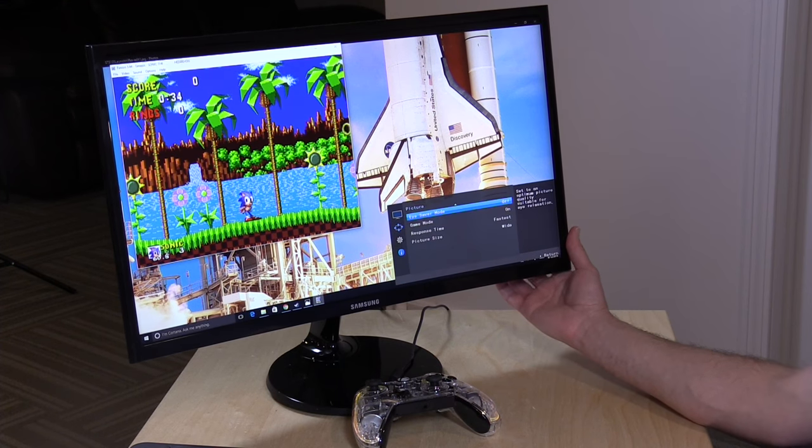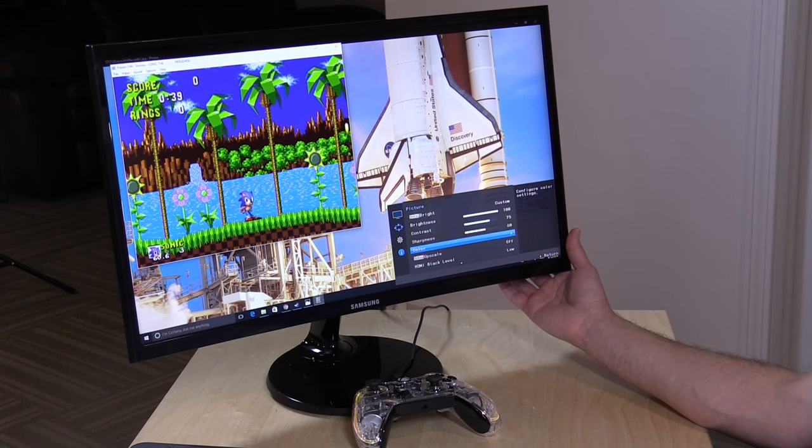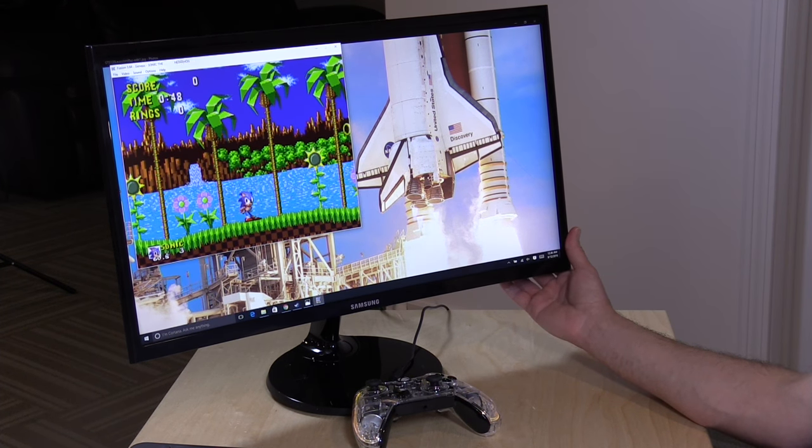There are also a number of other settings you can adjust — you do need to turn game mode off to access them. But all the standard options are there: brightness, contrast, sharpness, and you can also adjust colors individually, color tone, and gamma. So a good amount of settings for getting the display just where you want it.